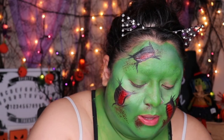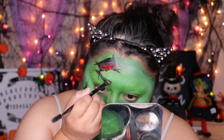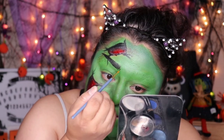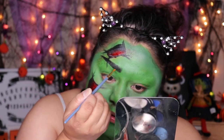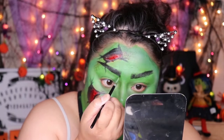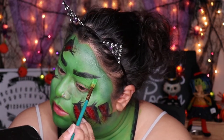Now with that same black paint I'm going to make some brows. There's one — now let's do the other one. I'm going to fix that brow there, it's just not as sharp as this one, so I'm going to fix it.